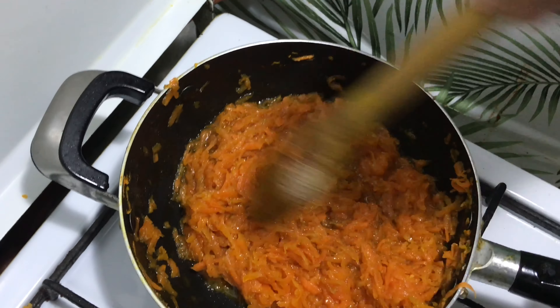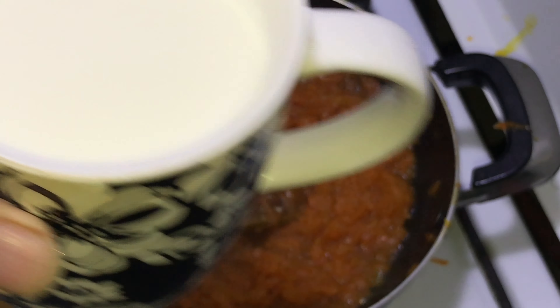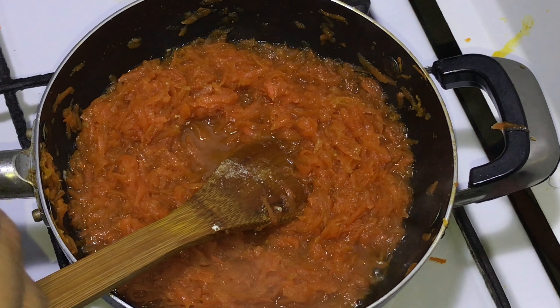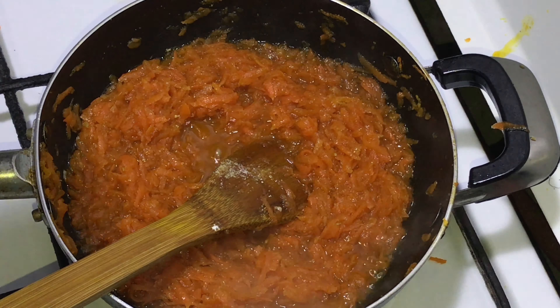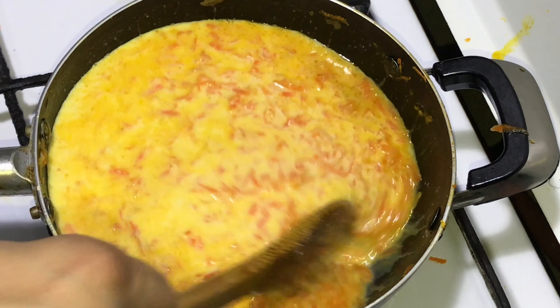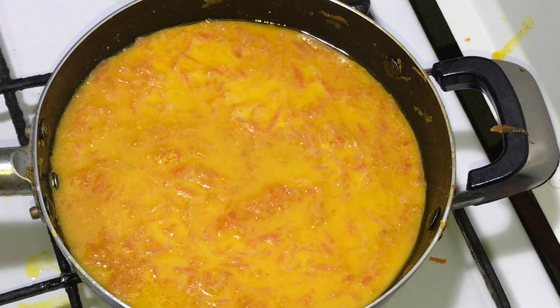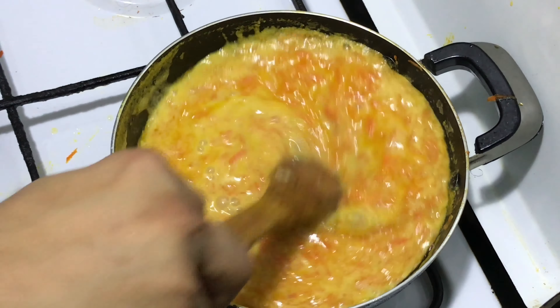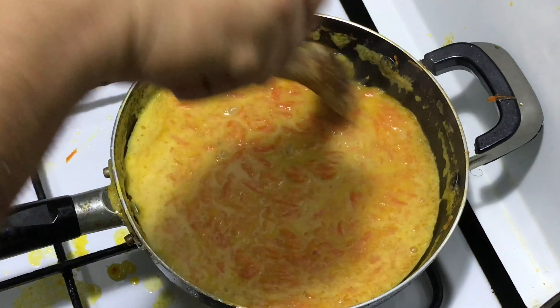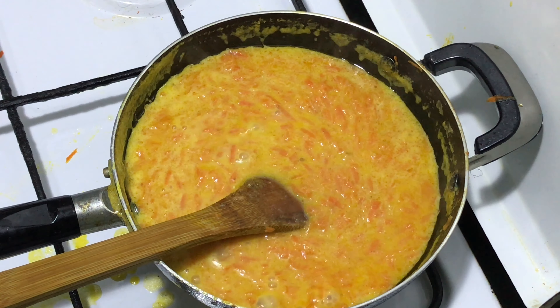Let the water evaporate, then add one cup of milk. Always use warm milk — don't use cold milk. Mix and let it cook in the milk. Cover and cook until the milk is reduced by half. As you can see, there is still moisture, so it will take some more time.